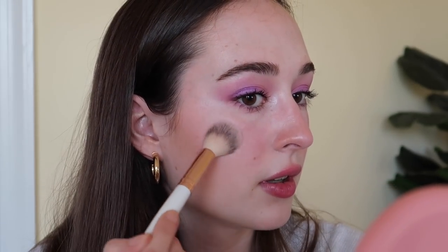I lightly blotted it with some tissue and now I think it's a really pretty purple color for spring. To finish it off I'm going to use a little bit of Wet n Wild Mega Glow Highlight in 'Blossom Glow.' The serum already made my cheeks super dewy, but I feel like this pinky-toned highlight works really well. I'm also going to put some in the center of my eyelids to reflect some light — I think that looks so cute.